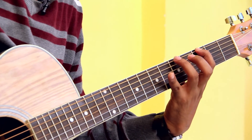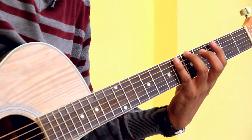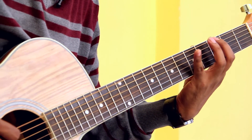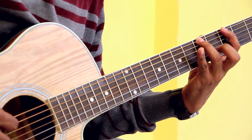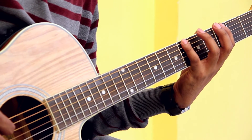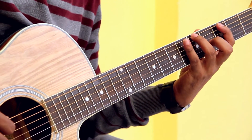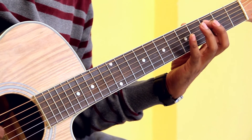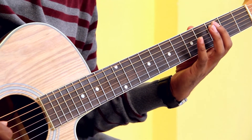You place your ring finger on fret number five of string number six, and you place your pinky finger on fret number six of string number six. So it goes: index finger on fret number three, ring finger on fret number five, and your pinky finger on fret number six. Once you're done with this, you move down to string number five and place your index finger on fret number three, string number five.